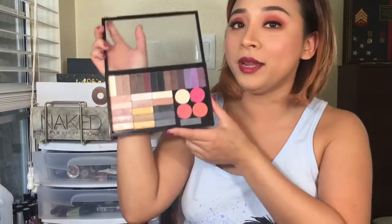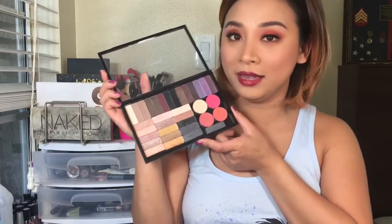Hi everyone! Welcome back to another video of mine. If you are new to my channel, hello, my name is Jessi. So today, I will show you how I depotted my Wet n Wild eyeshadows, and if you guys wanted to see how I did this, just go ahead and keep on watching.